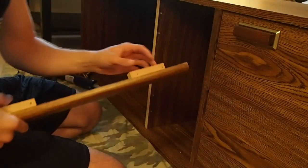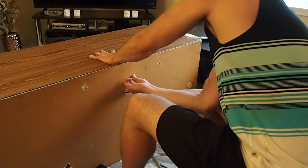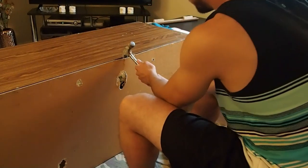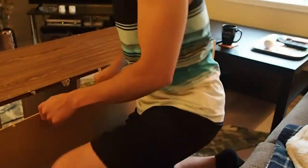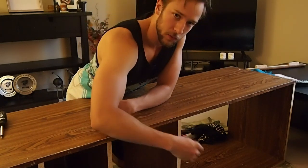We're actually going to use this piece a little bit later so I'm going to put it aside. The whole back has been pulled out and the staples have been removed — so many staples in the back of this thing. I still have to remove this fixed shelf.